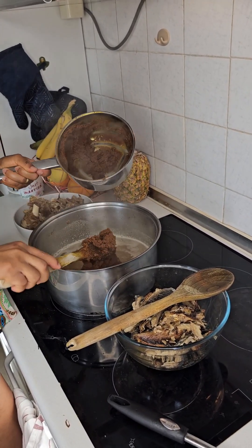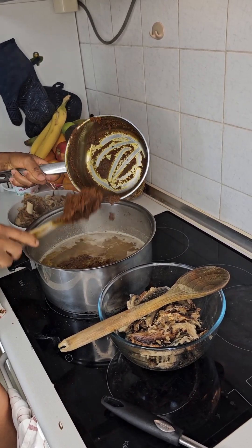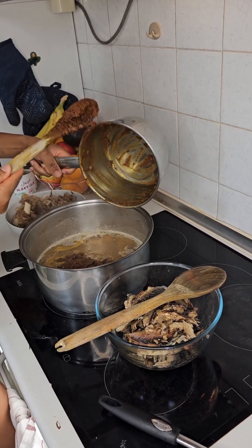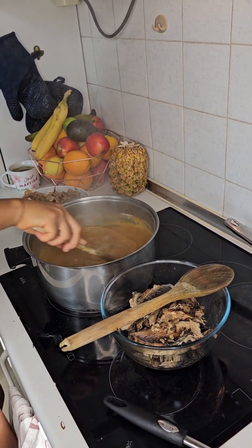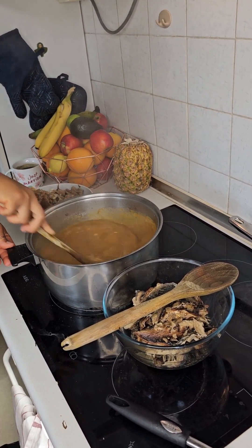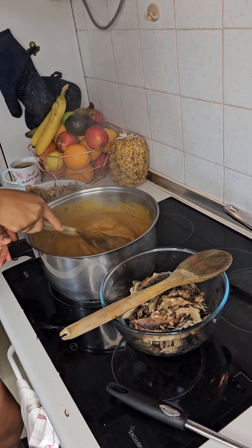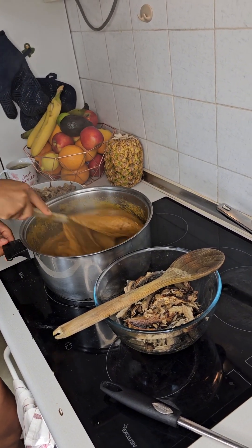Look at that — this is exactly what you do. We add a little bit of water — water is very important here. We're going to lower the heat. We're loosening it and we don't want any clumps. If you want to make it very perfect, you need to be thorough.